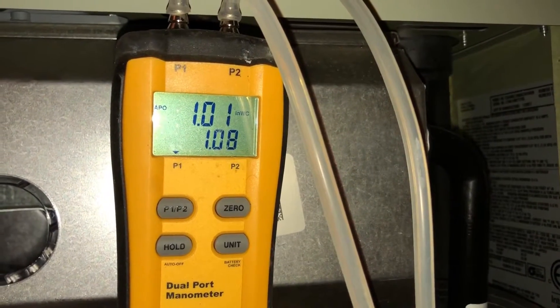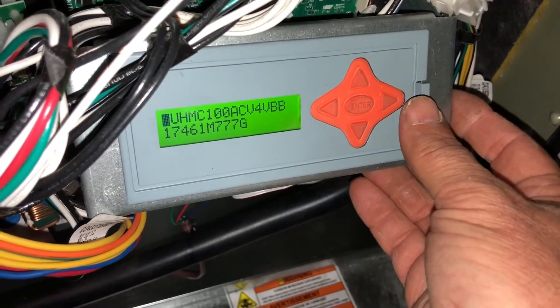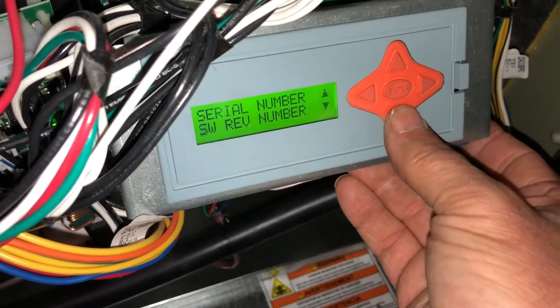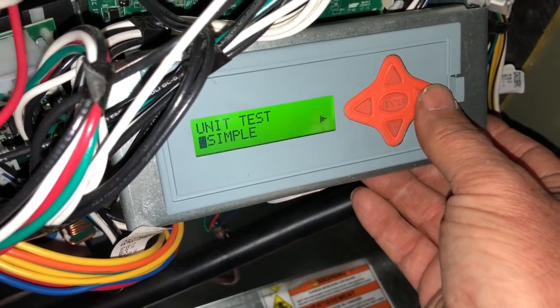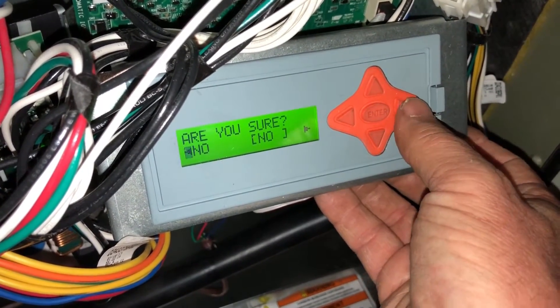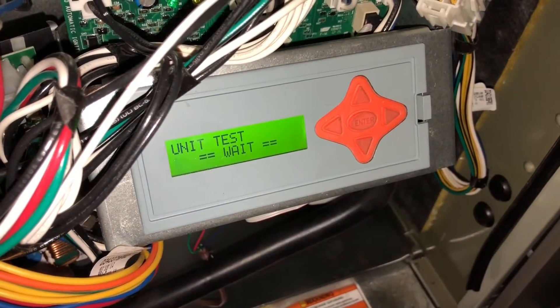What we want to do now is toggle over — that's going to immediately cut our burner off, which takes us out of setup altogether, so we're going to have to go back through it again. Go down until we see 'Unit Test,' hit enter. It comes up — we're going to go over to 'Gas Valve Setup.' We're going to go from Minimum to Max, hit enter, then go to Yes we are sure and hit enter. This should put us on max, 100%.